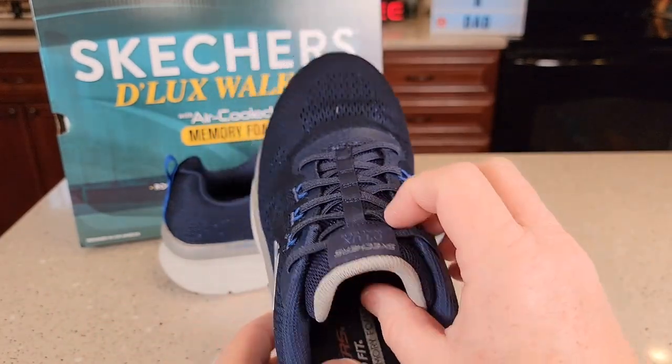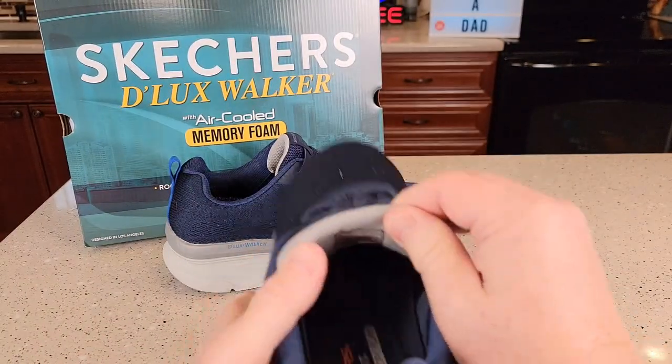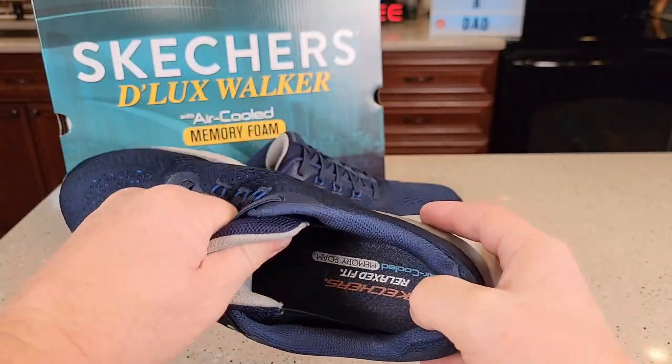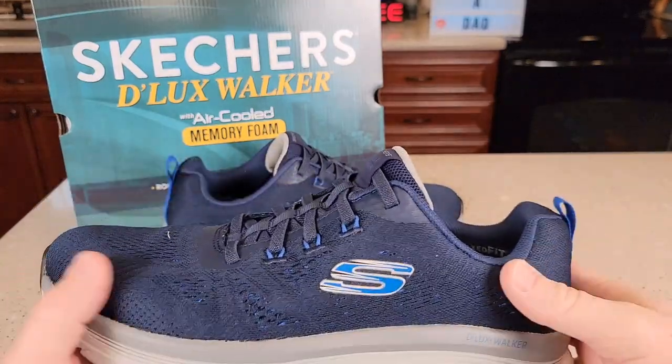These don't have laces that you tie up; you're simply going to slip them on. It's a little tricky getting on, but not too bad. You've got to kind of pull the front forward a little bit to get your foot in there.